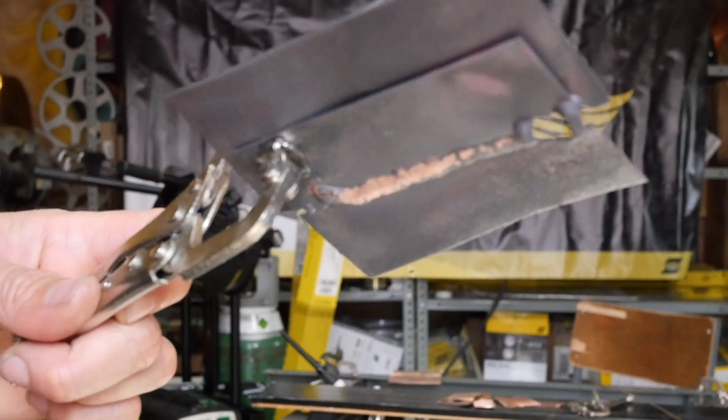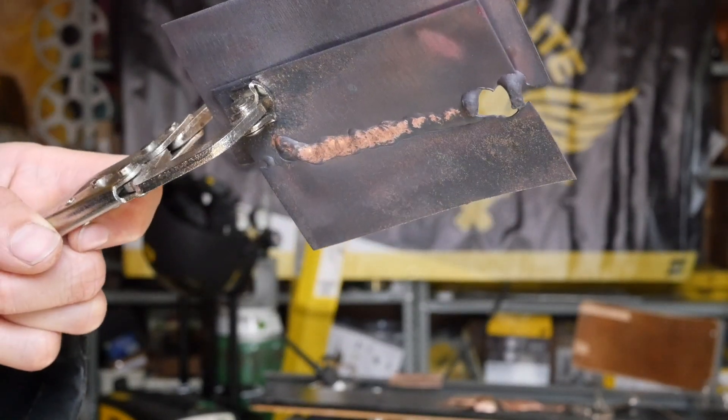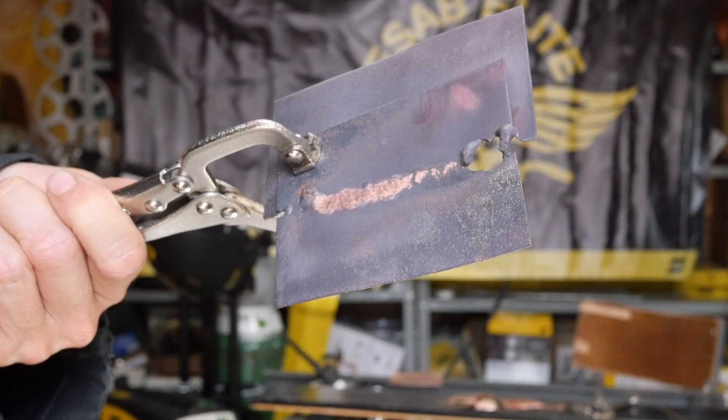I'm also using argon as I don't have helium here, which is better for welding copper. I don't think it's too bad at all for a first ever weld of extremely thin sheet copper. Anyway, how do you learn? By making loads of mistakes and burning holes and stuff.